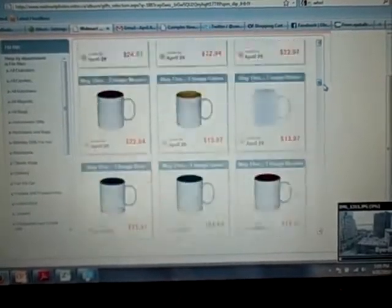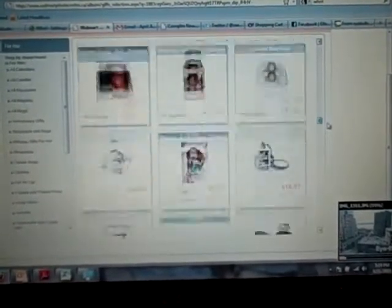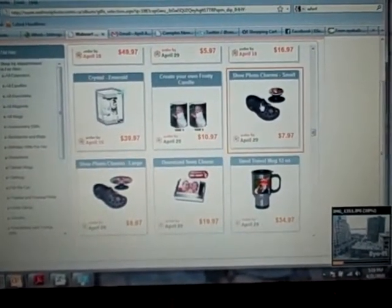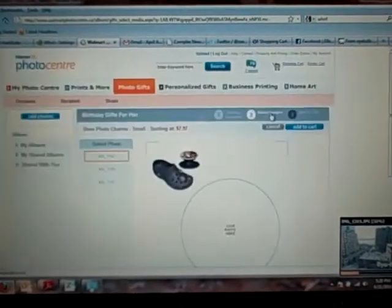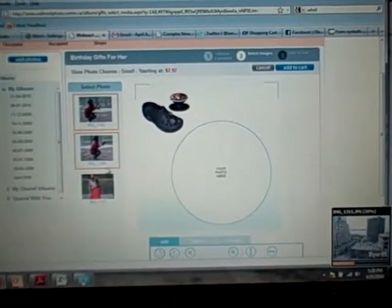Let's see where the crocs are — scrolling down, look at all these options. They have small photo charms and large photo charms. I'll click on the small one — $7.97, so eight bucks a piece. I think for starters I'll make one. My kids have crocs and I have crocs, but maybe I'll make one of the kids and the puppy to put in crocs.